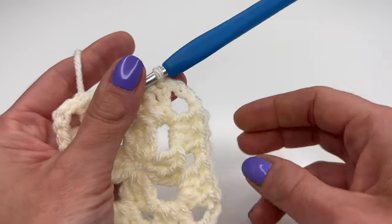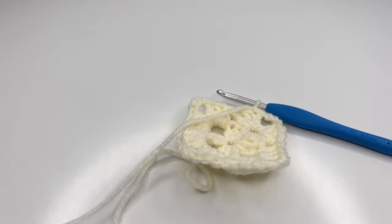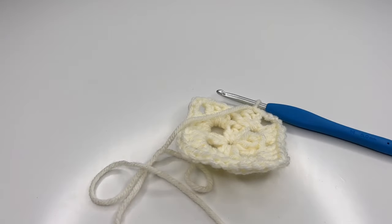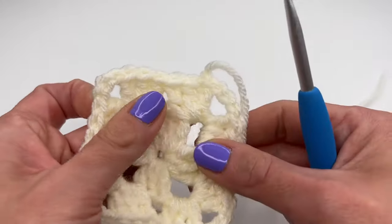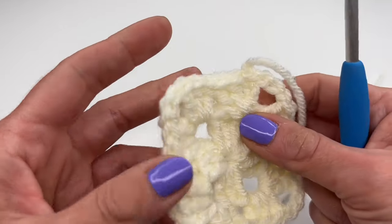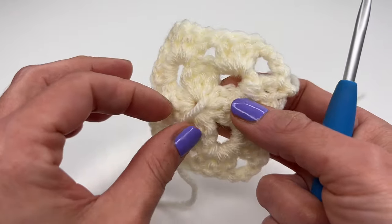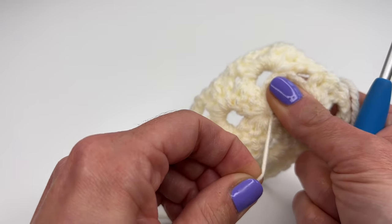Now I'm going to change colors: chain one, pull tight, cut the yarn, grab your hook, pull the hook all the way through, and pull tight. This is how we crochet the first two rounds.